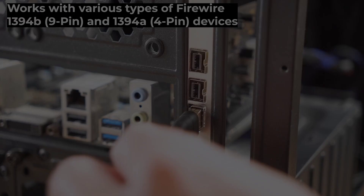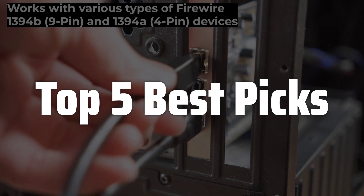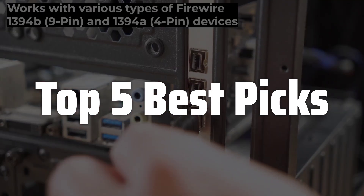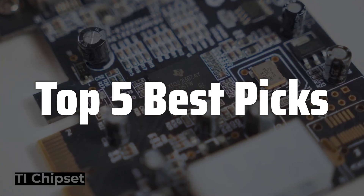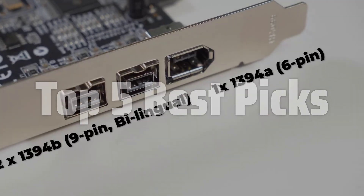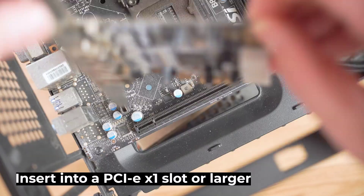Welcome to Top 5 Best Picks. The best Firewire card is probably one of the most sought-after solutions for connecting older high-speed peripherals to modern Windows 10 systems, offering a reliable pathway for transferring large amounts of data quickly and efficiently, especially for those working with professional audio-video equipment or legacy devices that still rely on this interface. This video will help you navigate the process of selecting, installing, and troubleshooting Firewire cards on your Windows 10 machine.